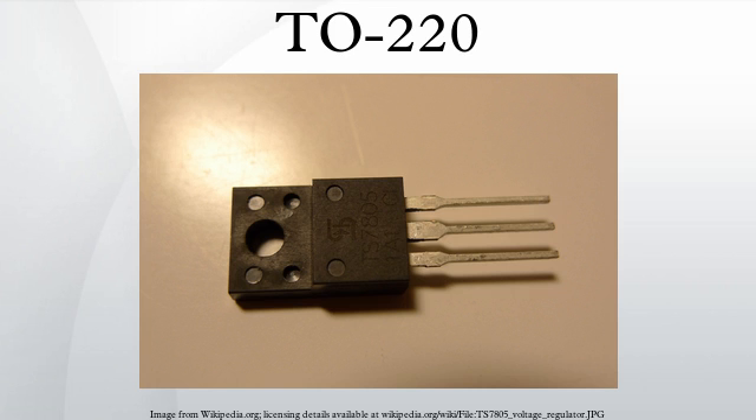Related packages include the TO257, a hermetically sealed metal package otherwise considered equivalent to TO220. The TO220F, also known as SOT186 and SC67, is a TO220-like package where the heatsink mounting tab has been encased in plastic. TO263 is the surface-mount equivalent of the TO220, and TO3 is a metal case used for power semiconductors.